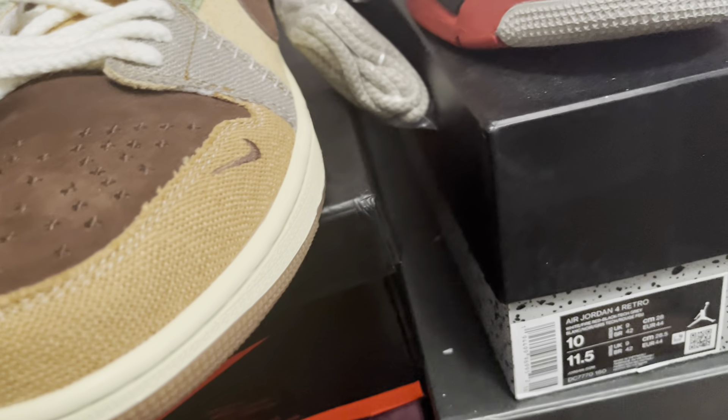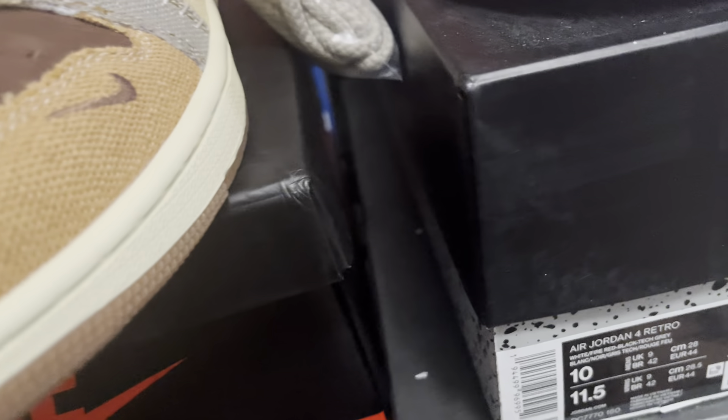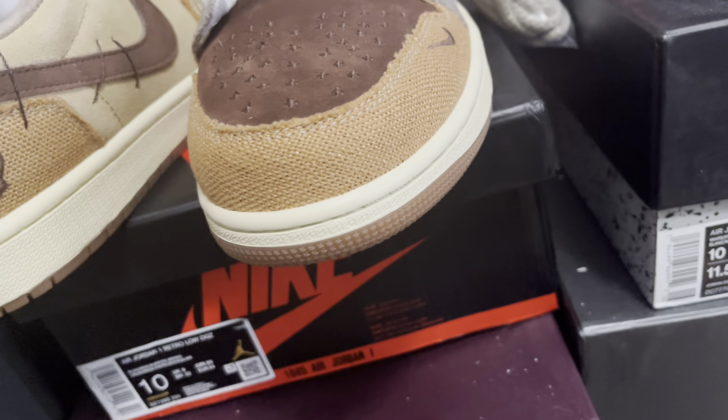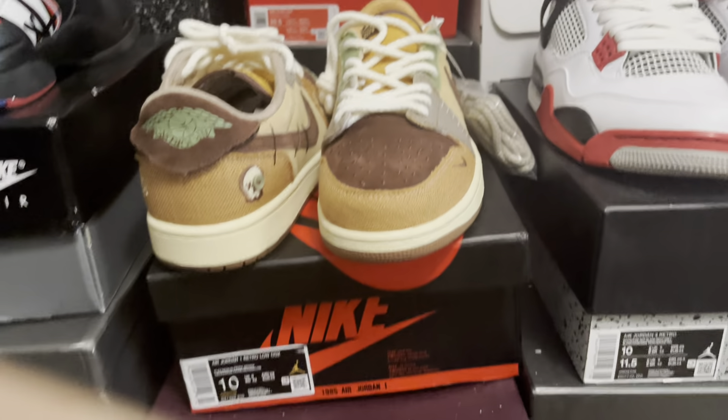These are coming from Please Shoes, as I've worked with them before. You can definitely go check them out — I have a code in the description for y'all to use. And I will see ya!